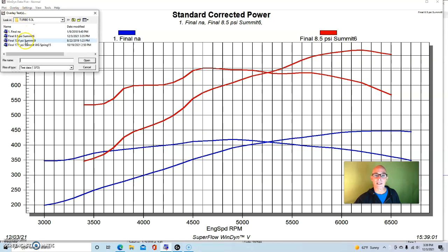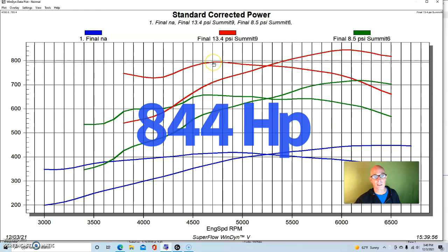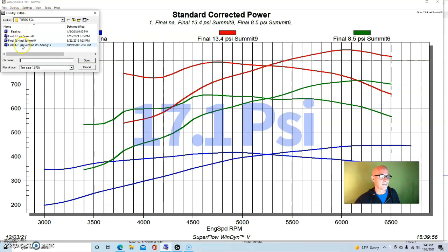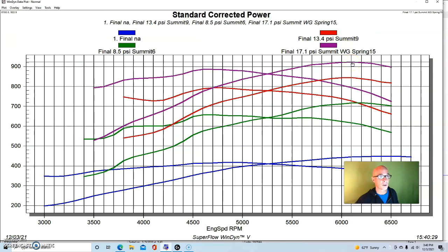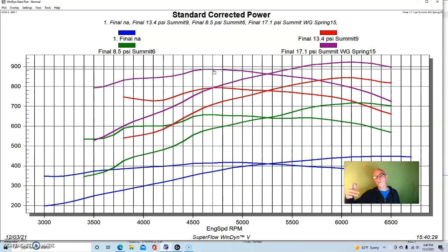Just like with the modular motor, we raised the boost. At 13.4 pounds we were up to 844 horsepower and 793 foot-pounds. Unlike the modular Ford, this thing was a bit more responsive down low — the 5.3 liter had more displacement and more low-speed torque. Our final run at 17.1 pounds produced 923 horsepower and 886 foot-pounds of torque. We had a slightly falling boost curve, so the 17.1 pounds was not at the power peak, but this was a good combination. Easy to make 900 horsepower — that's why turbos work so well.